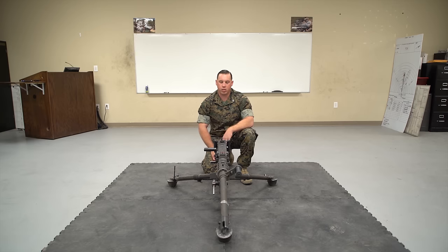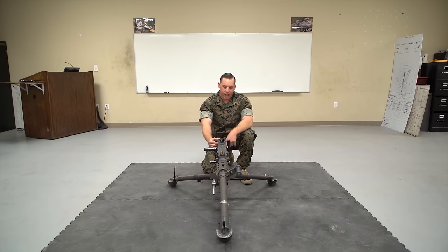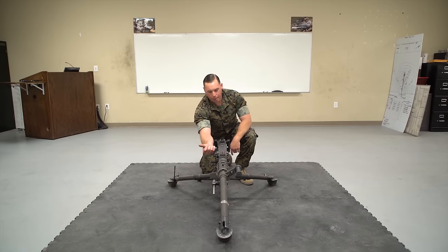In order to make sure it's clear, we have to make sure it's on safe and single. I'm going to look down — I see the S for safe, and my bolt latch release is in the up position, making it single shot.